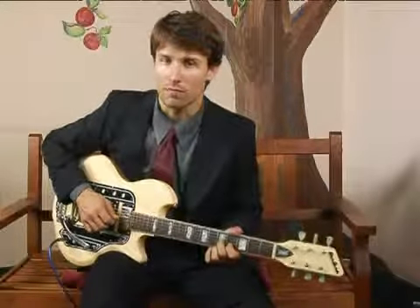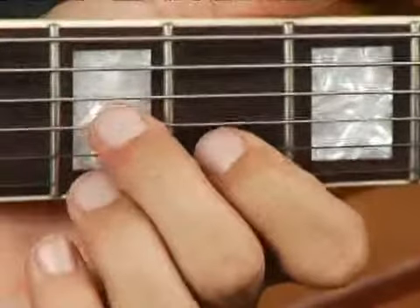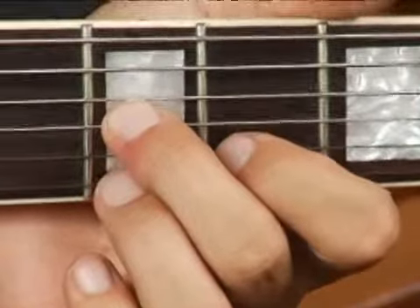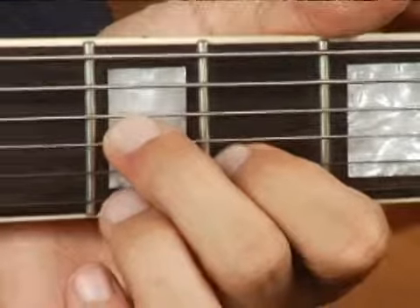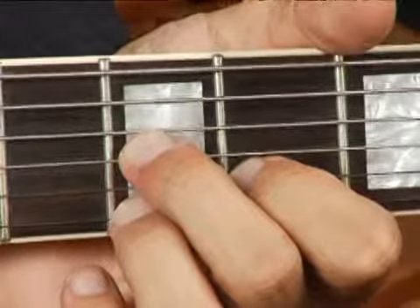To play an A diminished in first inversion on the top set of strings, place your middle finger on the fifth fret on the third string, your four finger on the fourth fret on the second string, and your ring finger on the fifth fret on the top string. Your chord should sound like this.